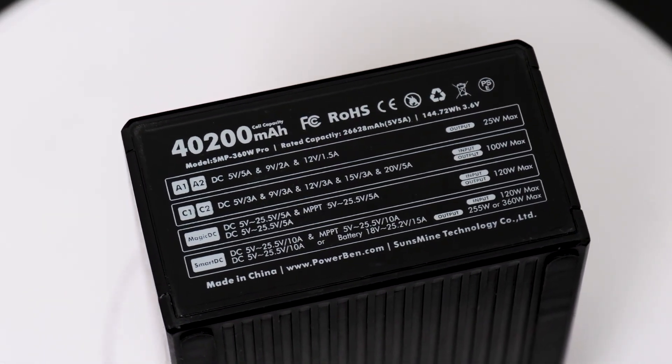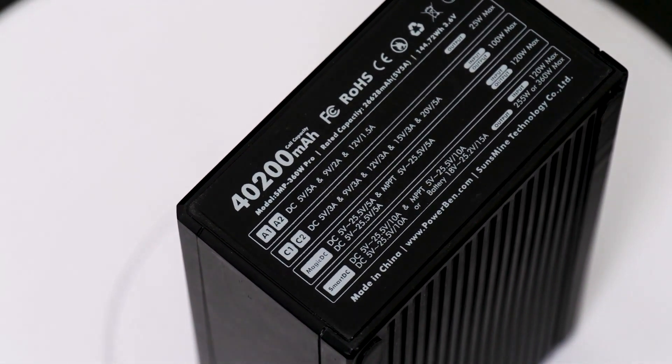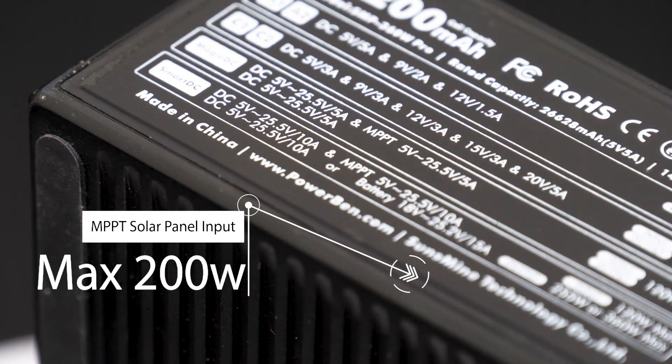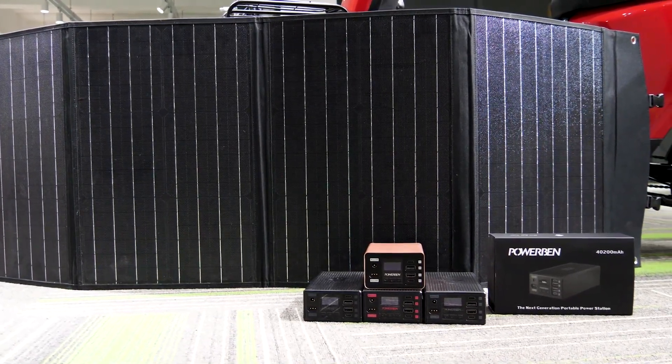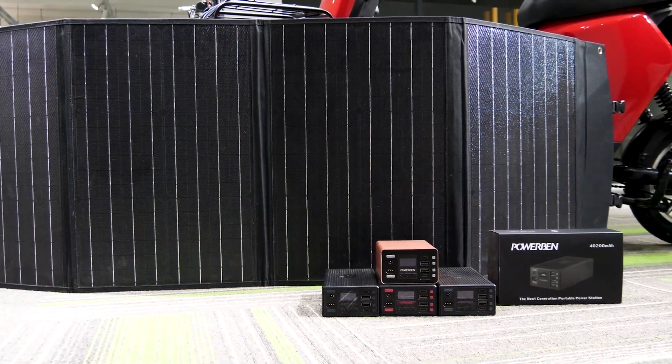What really astonishes me is that the Magic DC and Smart DC ports support a max 200-watt MPPT solar panel input. That means you can recharge this just using solar, and it takes only 40 minutes under bright sunlight — perfect for hardcore outdoor explorers.